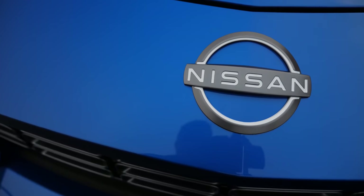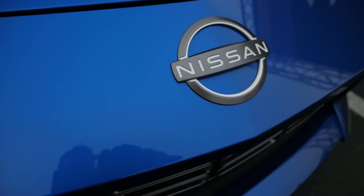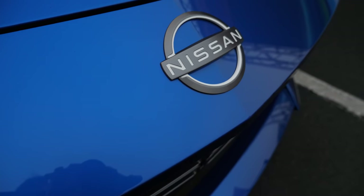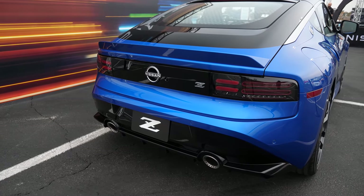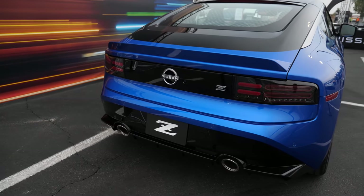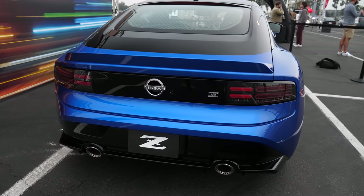One way to keep that DNA alive was to ensure we brought out a perfect canvas for tunability, while also delivering a package for those who can just get in, drive it, and enjoy it as-is. It's a perfect duality between the two. If you're enjoying this video of the new Nissan Z, please give it a thumbs up and consider subscribing — it really helps this video reach more people. Now let's check out the interior.